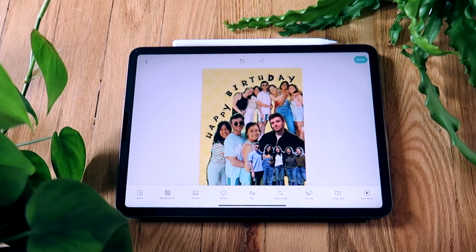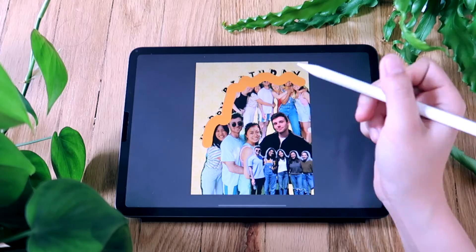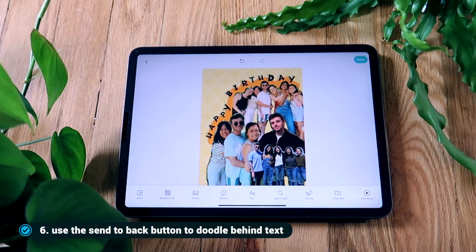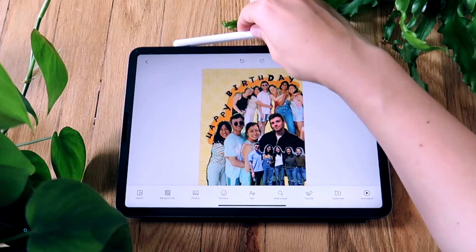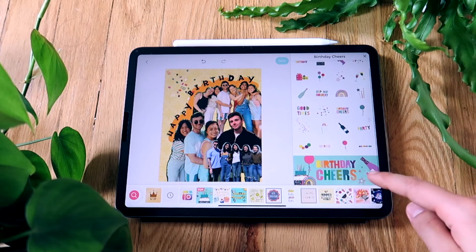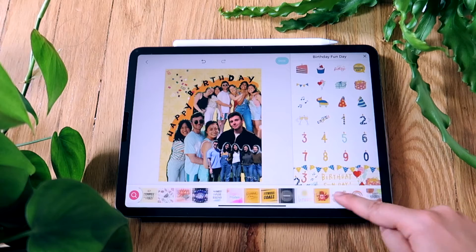Afterward, to make it stand out, I added a stroke with the doodle brush under the happy birthday so it looks like it's highlighted. Then I'll browse the sticker packs for the birthday pack that I like and add those stickers to the collage. I like that the iPad in landscape mode can show the stickers side by side with the collage so I can swipe through.